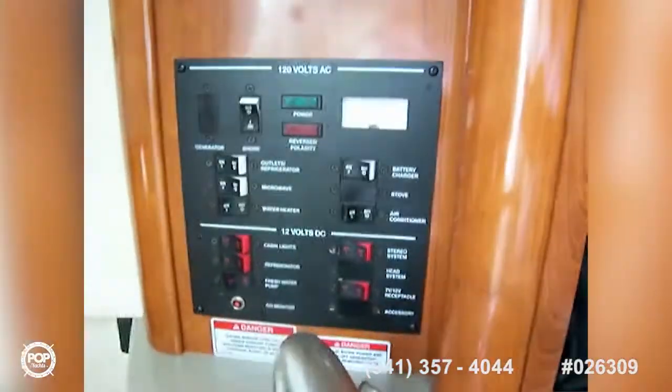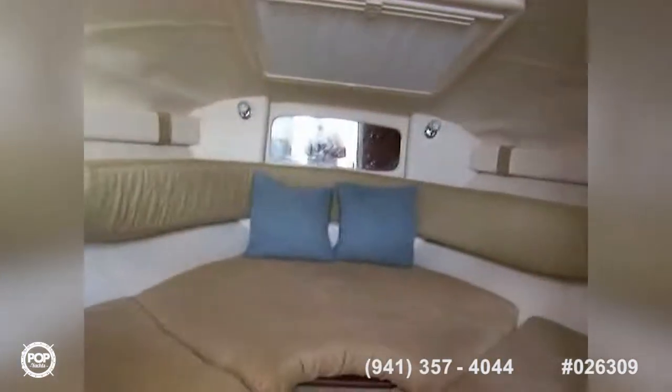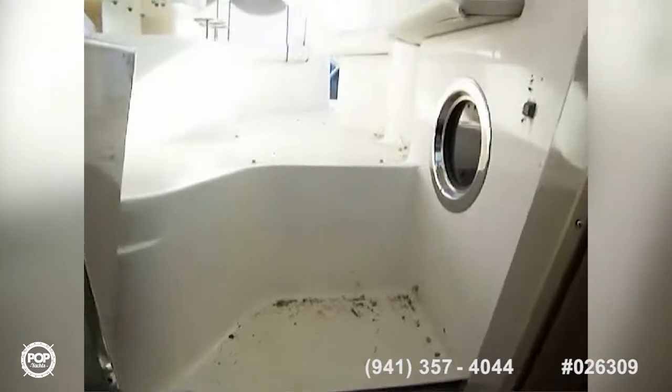You've got your AC/DC panel there, you've got your stereo, and it's got a sun shade in here to keep UV rays from tearing up the interior. We'll step out onto the deck — fair warning, it is a little dirty, so please look past the dirt.